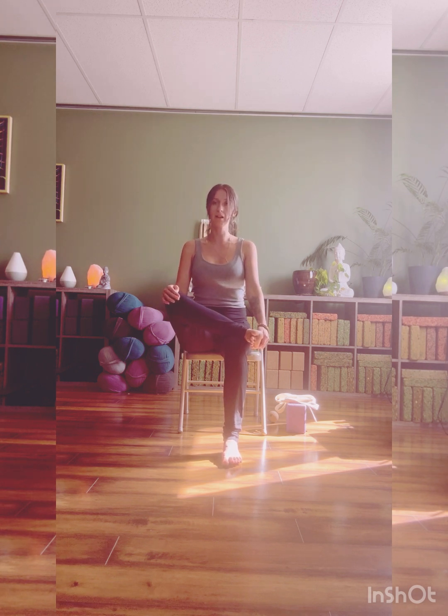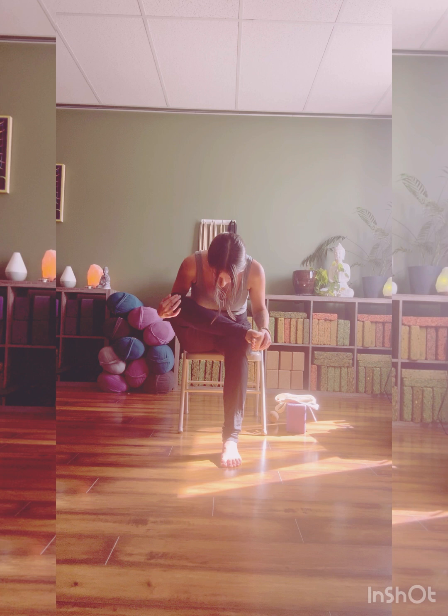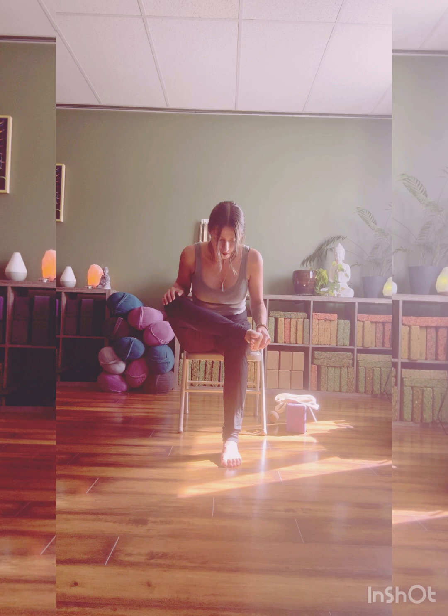If you want to deepen, start to hinge forward from the hips. You can close your eyes. Once you hinge forward, you can round into the back. We'll take three big breaths here. This pose is really great — you can do this from home, seated on the couch, or even in bed the opposite way: laying on your back, bending your knees, crossing the ankle, and pulling the legs towards your chest as you begin to open.